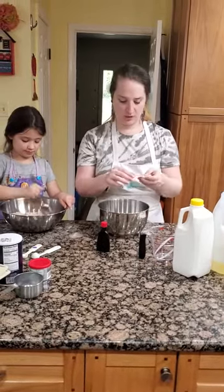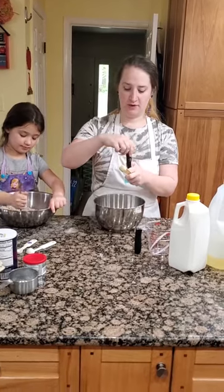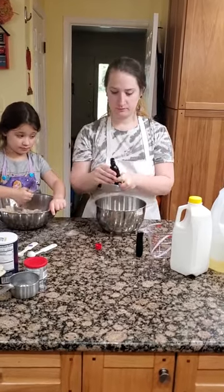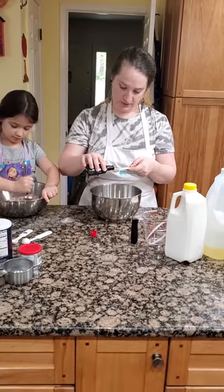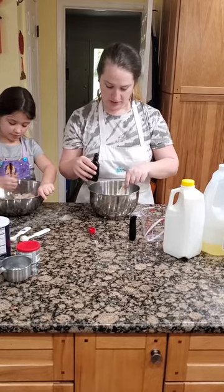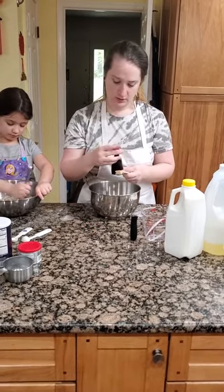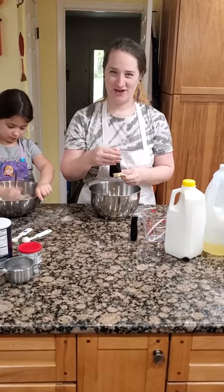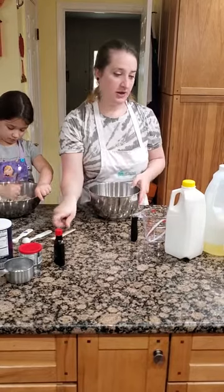I'm going to start with the vanilla extract. We just need one teaspoon of vanilla extract, and be careful when you open it. I am measuring that out slowly, up to the top. I'm going to pour it into my measuring bowl here. Close it so that if it falls over, we're not going to make a mess.